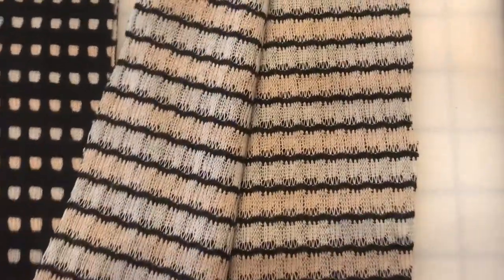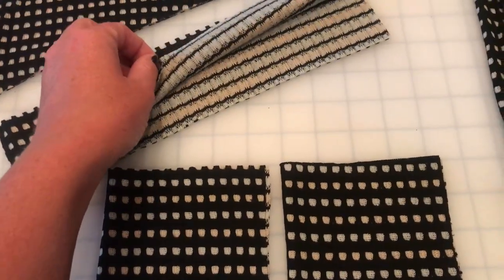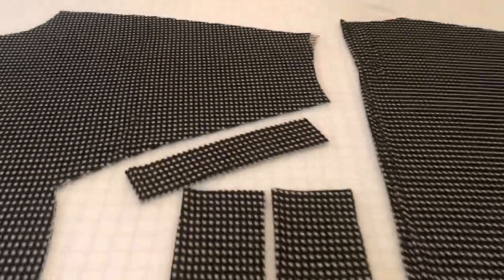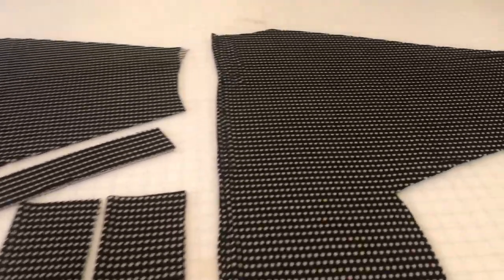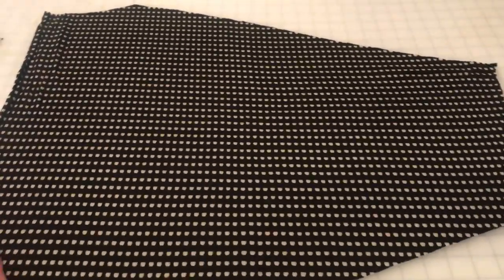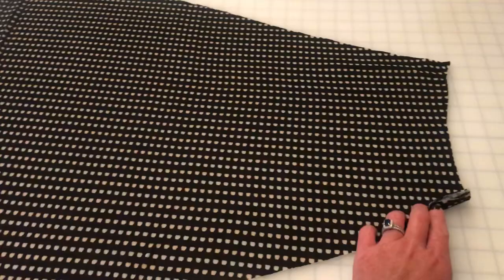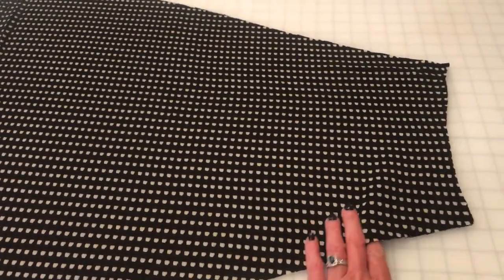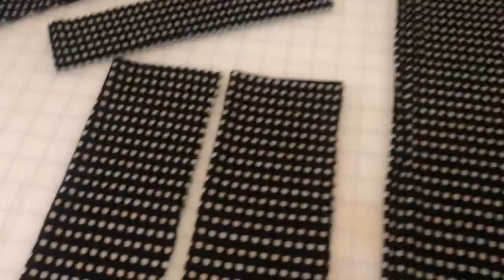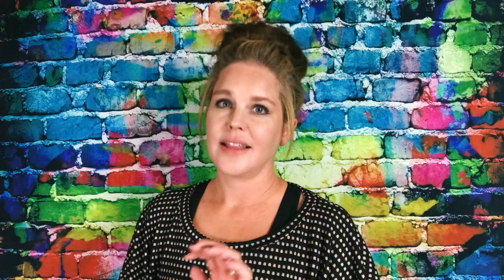I'm looking at the cool wrong side of this fabric — I can't decide if I'm going to make the cuffs and neckband on the right side or the wrong side because the wrong side looks so cool. Since this is a busy sweater I might just go with the right side. If you have an issue with how wide the fabric is — I designed it to fit on less than 30 inches on the fold so you can use 60-inch fabric — however some fabric is only 58 or 56 inches. If that's the case, cut the sleeves a little shorter and cut the cuffs a little longer to make up for the difference. This is an oversized sweater so there's enough give in the sleeves.